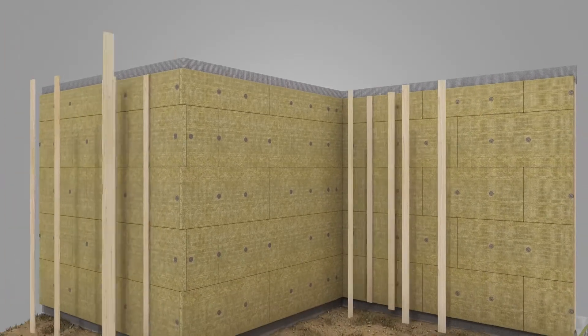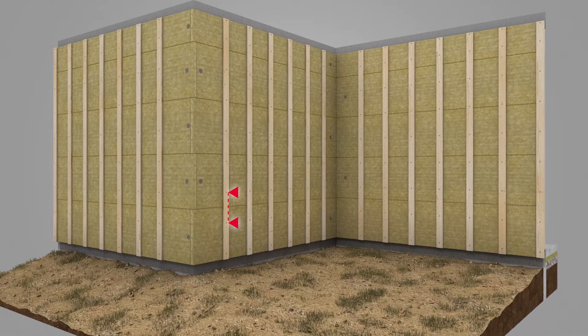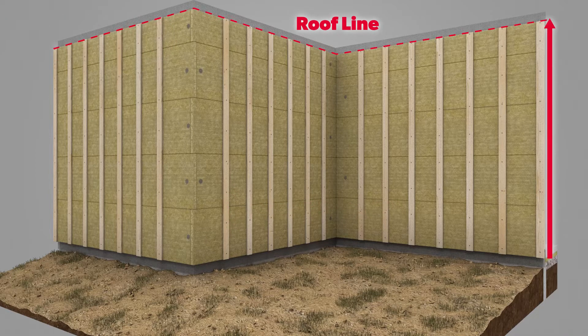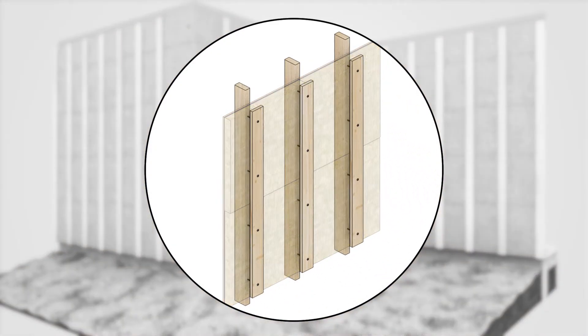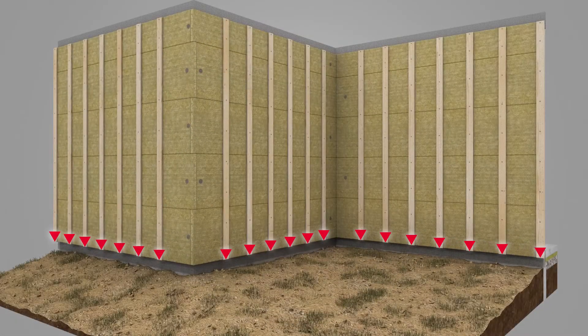Install 1x4 furring strips over the Comfort Board 80. Fastener requirements, including furring strip size, may vary based on cladding type, sheathing, insulation thickness, and stud spacing. The furring strip should go all the way up to the roof line, attaching through the first layer of insulation into the studs behind the sheathing, spaced evenly along the wall in line with the studs, 16 or 24 inches on center.